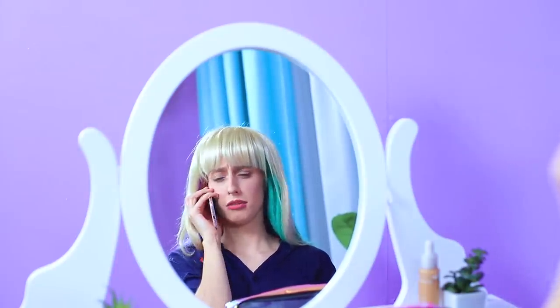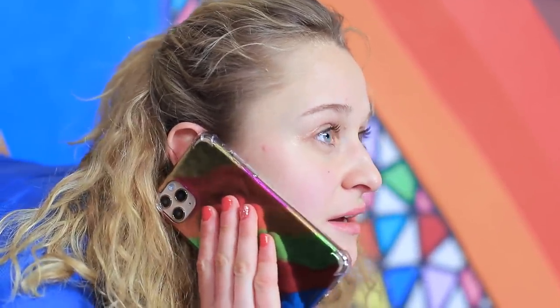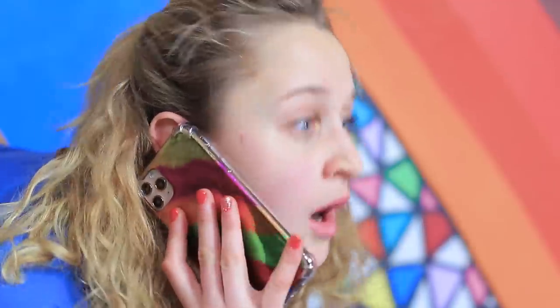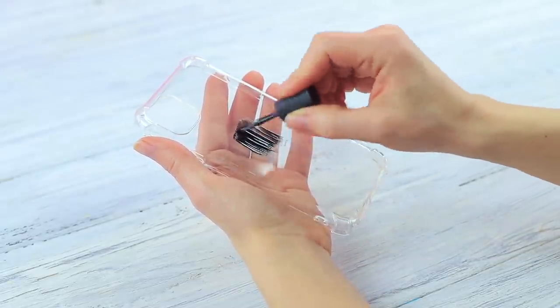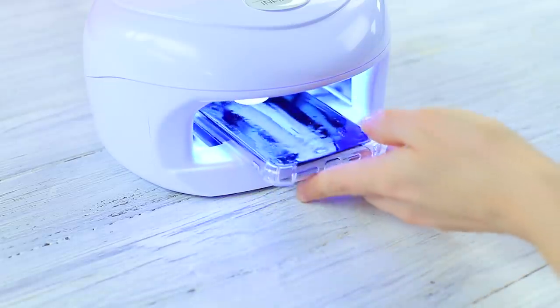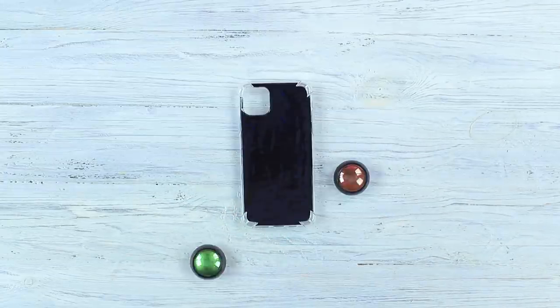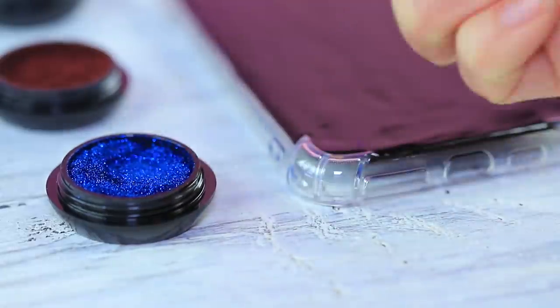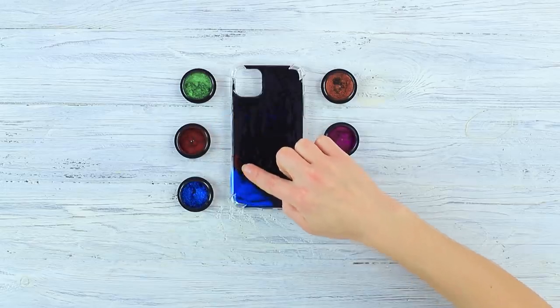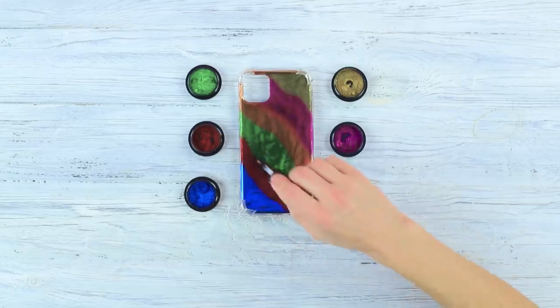Hello, Rainbow Girl — I really need your help! Rainbow Girl was just busy doing a rainbow workout, but an unexpected call ruined her pose. Who's calling her rainbow phone? Coat a phone case with black gel nail polish and dry it under a UV nail lamp. Rub mirror pigment into the case. Coat it with the top layer and dry using a lamp.